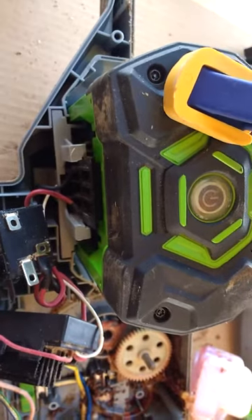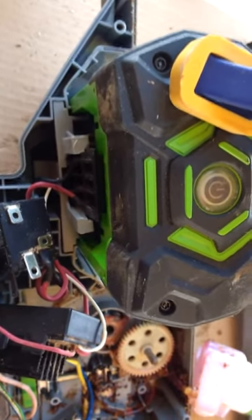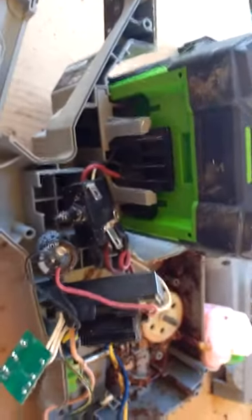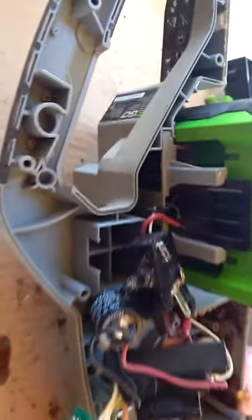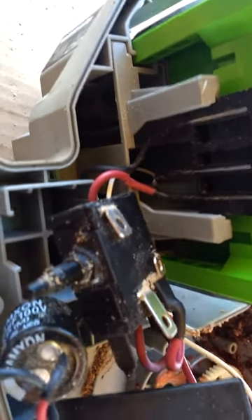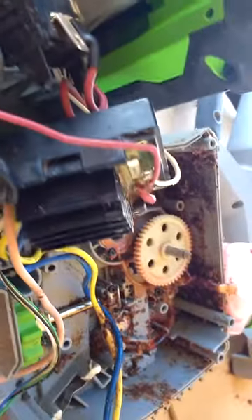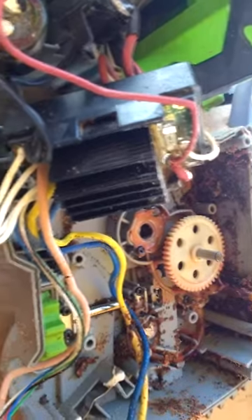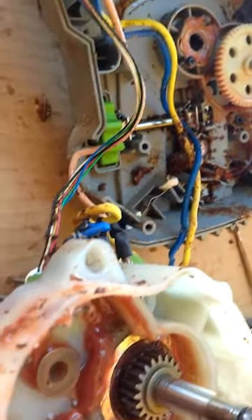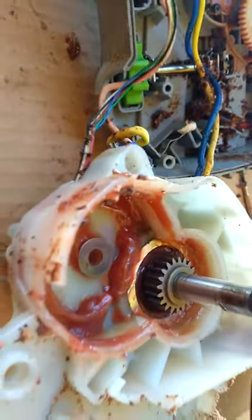When I hooked up my e-bike batteries to the Ego power tools, I had a similar problem where it would run for about three seconds and then shut off. I think it has something to do with this — you've got the positive, negative, and then the data connection there, the white wire, which goes into the controller. So I think the controller has some issues, but I don't really care because we got a new Ego chainsaw.